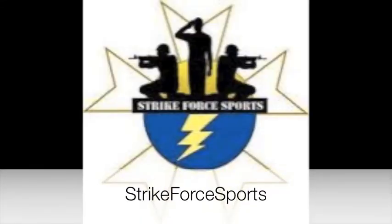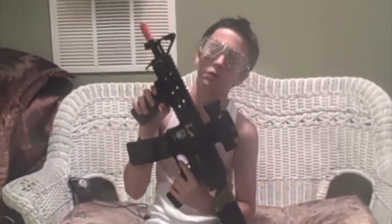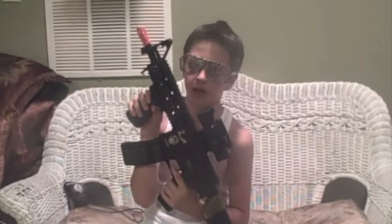Strikeforce Sports, Long Island CQB Arena and Pro Shop. Yo what up guys, Rafa's Fire here with Ryan and Artie. Today we're going to be doing a review on the G&G GR-15 Raider.